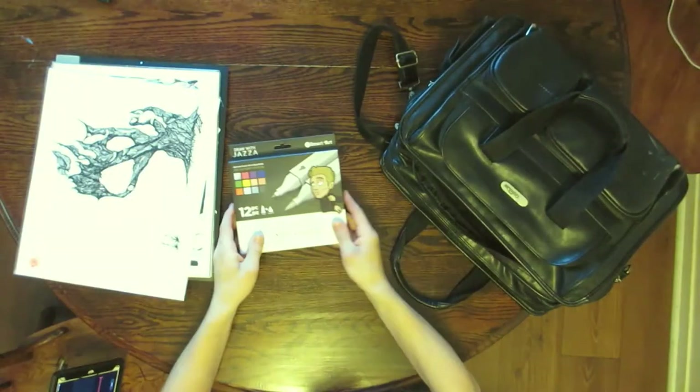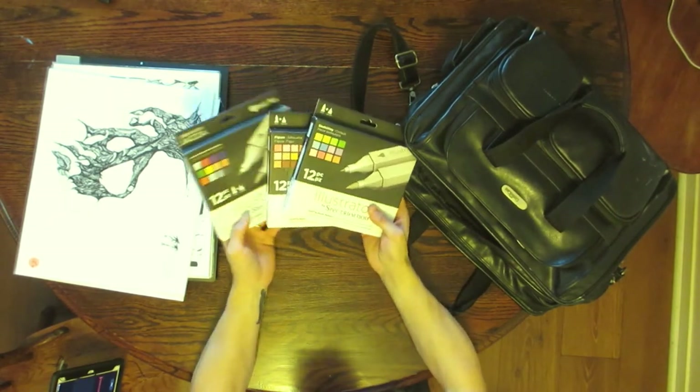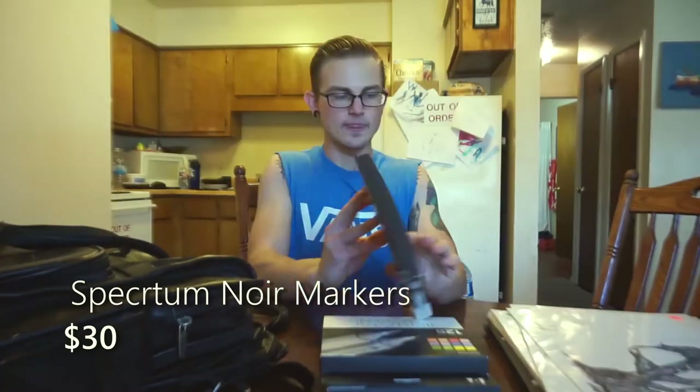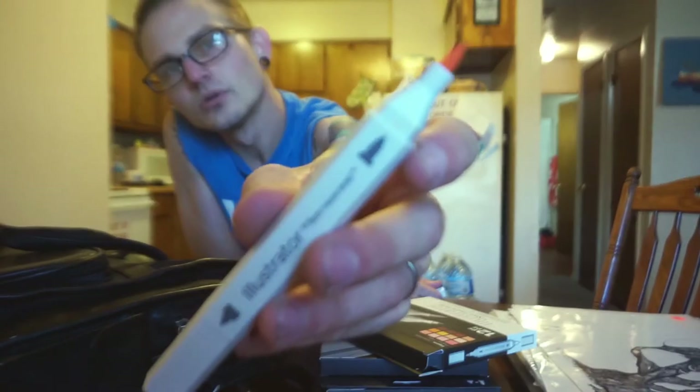This is where I keep my art supplies. I've got one, two, three boxes of Spectrum Noir markers — alcohol-based markers. I got three different sets: one from Jazza's box, another to complement those colors, and then a skin tone one. It comes with a flexi brush nib, which is the only one I use, and a bullet nib that I don't bother with. These things blend well and do great with the work I need them to do. I do my pen and ink work and then come in behind once the ink dries and use these alcohol-based markers.